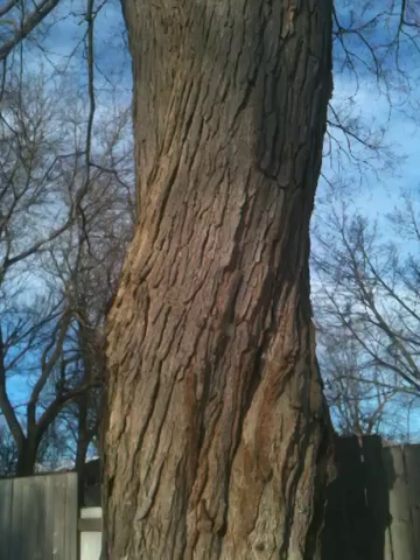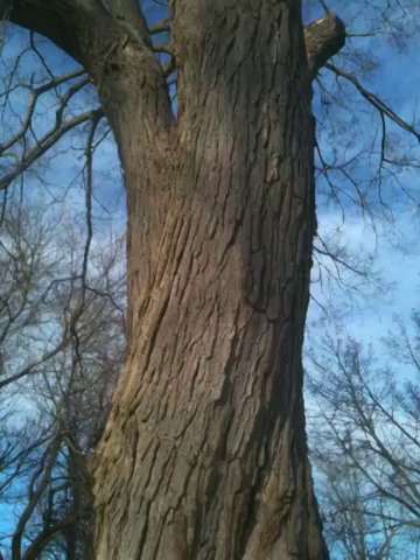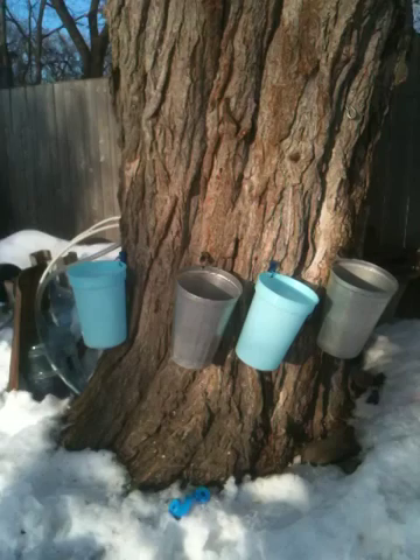This is the one — a number of years ago, if any of you were following here — we banded this tree because it's splitting in half and I wanted to keep it for a couple more years.